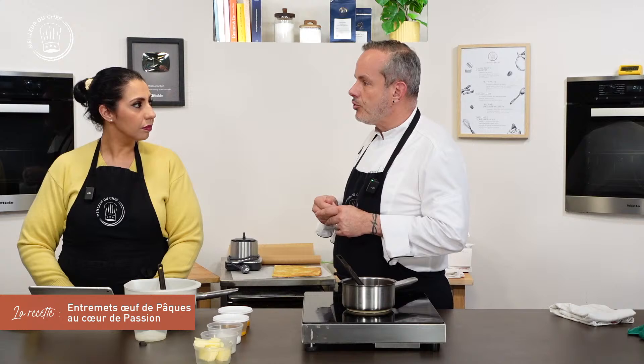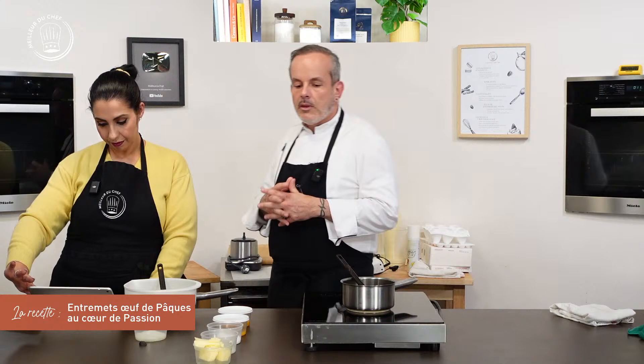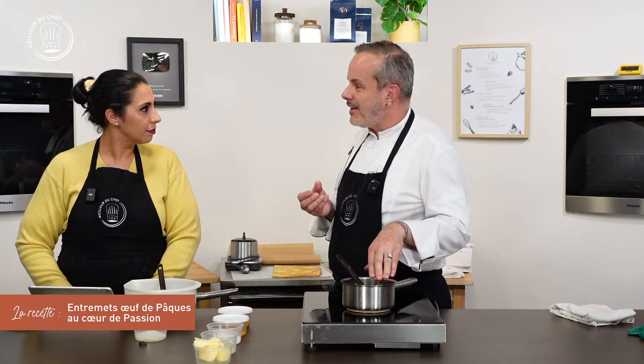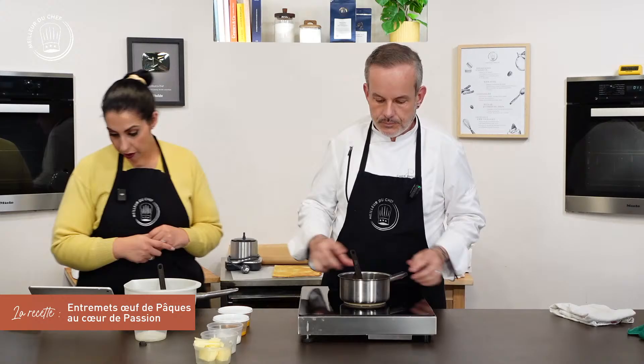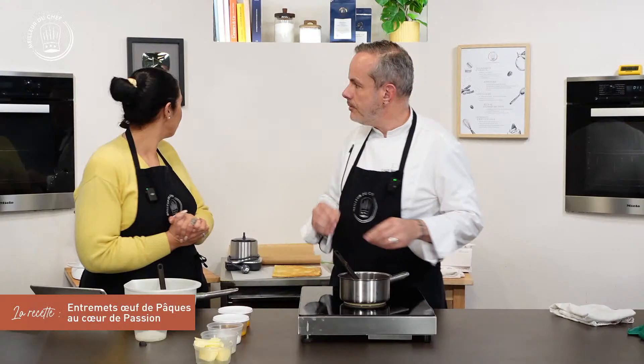On pourrait aussi remplacer la purée par un jus de fruits, mais choisir le bon jus car ce sera relativement sucré. Pendant que la purée chauffe, on va verser les ingrédients suivants : des jaunes d'œufs, de l'œuf entier. Nos spectateurs sur Twitch et YouTube remarquent les nouveaux cadres — ce sont nos valeurs à Meilleur du Chef.